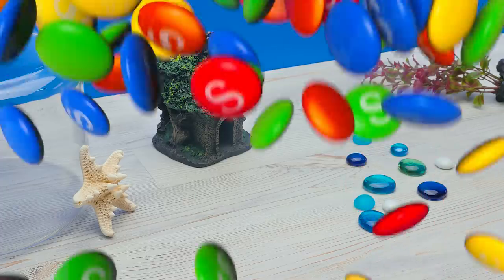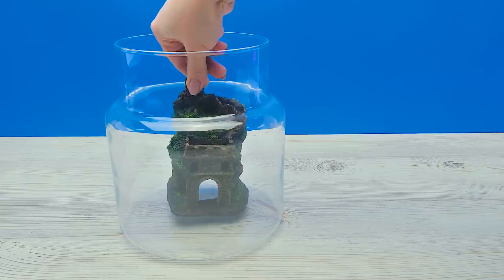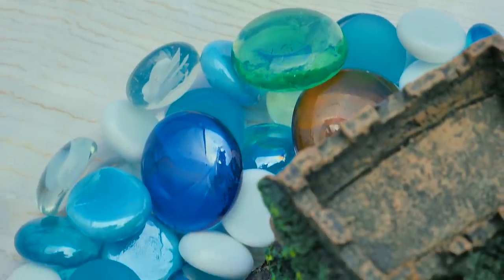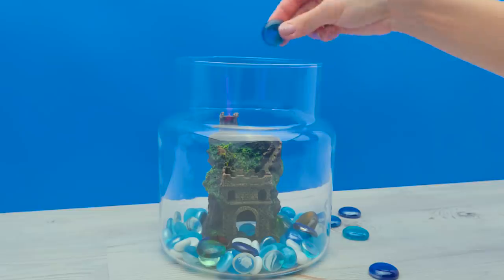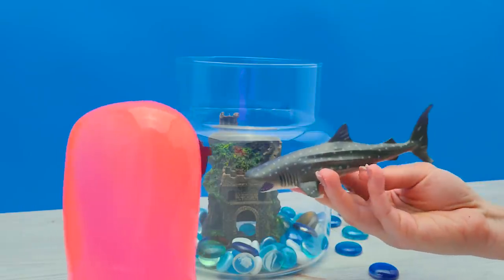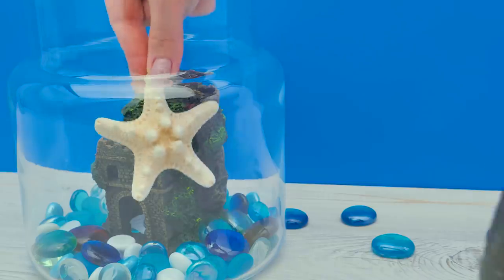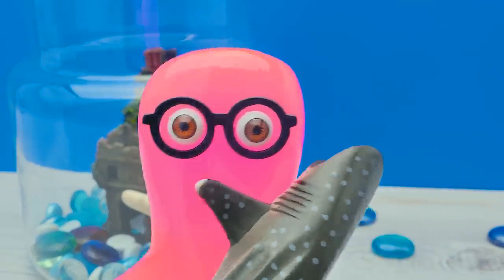Right, first I'll take the jar and place the castle inside it, right here. Then I'll add some colorful stones — I love these, they're so shiny and bright. Add some more to make the bottom of our fishbowl really beautiful, and just a little more! Check this out — this one will do just fine in the water. Oh, Sammy, it is cool, yes, but I think it's a bit too big. What about something a little more elegant? The starfish, for example. Alright, I approve. But I'll leave this thing here just in case.